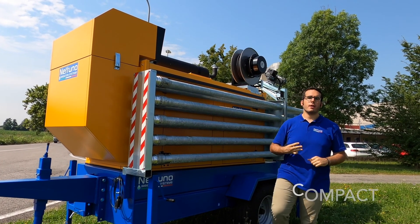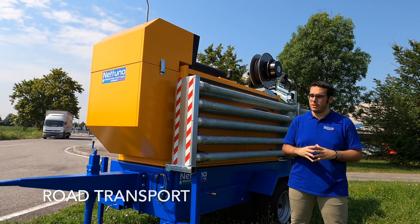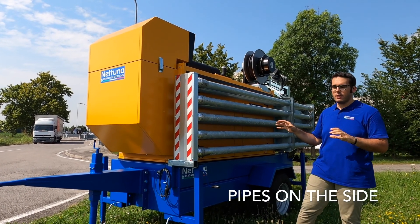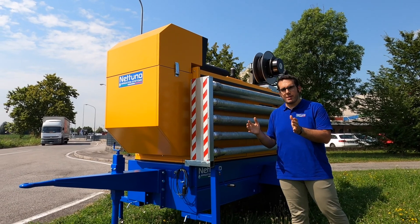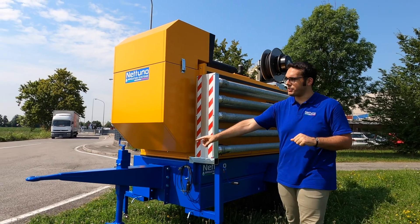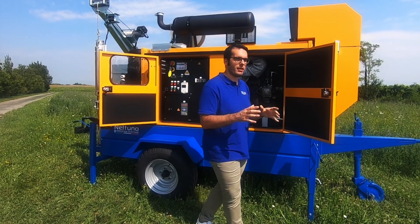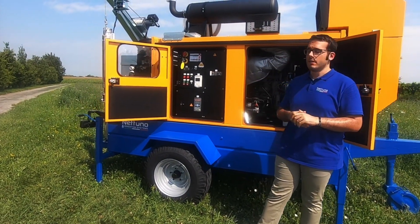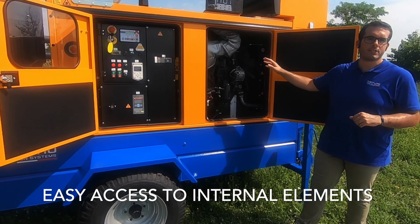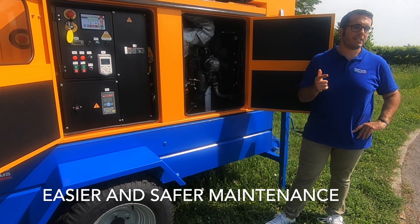Third word: compact. Our engineers thought about road transport, so that's why you can see all these pipes disposed horizontally on the side, and you will see shorter dimensions in order to get the transport easier, even thanks to this draw bar. We saved space on the outside, but we can anyway guarantee space on the inside. As you can see, you have easy access to all the elements inside the motor pump set. This will make the maintenance easier and safer.